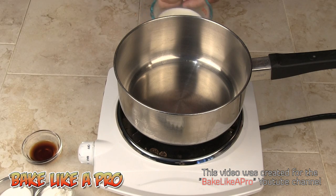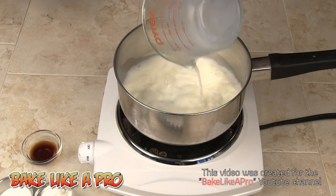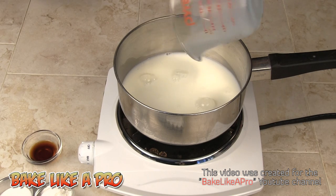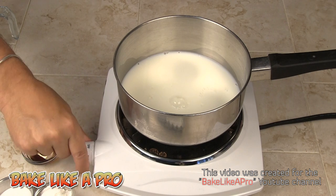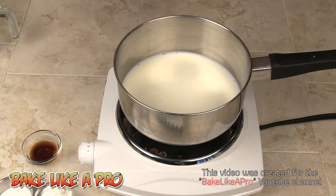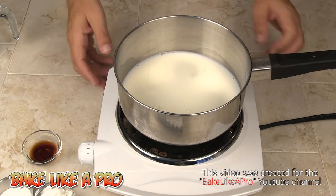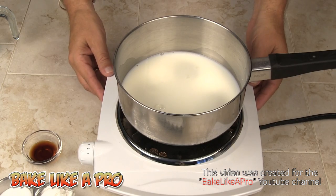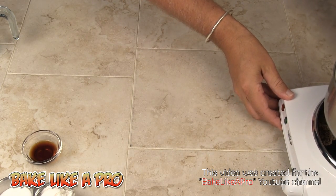Our first step in making the pastry cream is to heat our milk. I'm going to get our milk into our little pot here and get my heat going. I want to bring this up to a simmer — just kind of almost a boil. I'm going to let that go and gently push it to the side while we start separating our eggs.